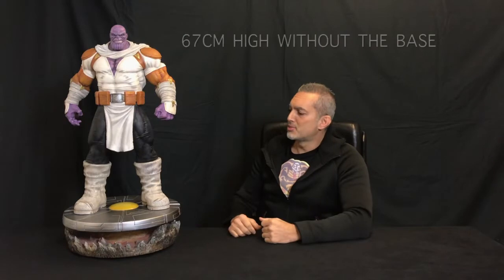This statue is huge, as you can see. Very big. But it's in scale — it's a 1/4 scale. Usually we see Thanos crouching, or sitting on a throne. But this time he is completely standing straight, which makes this very big. I checked with the Thanos on Throne from Sideshow — the head is exactly the same size. So it's exactly the same scale, but because he is standing straight, this is very big. Let's start directly with the 360.